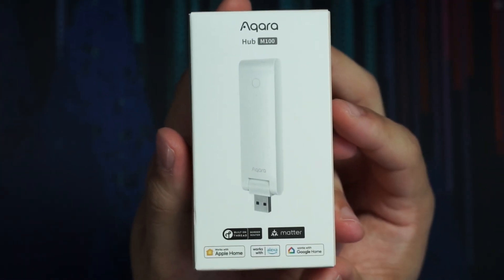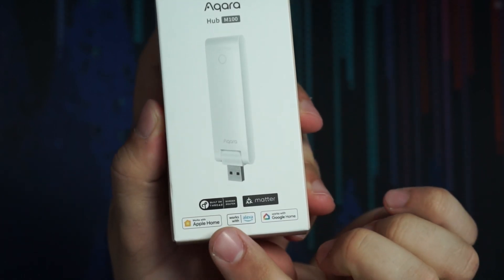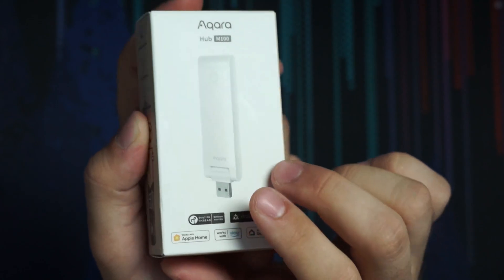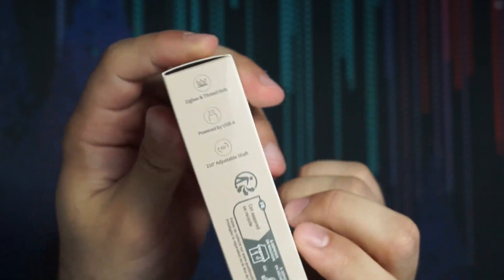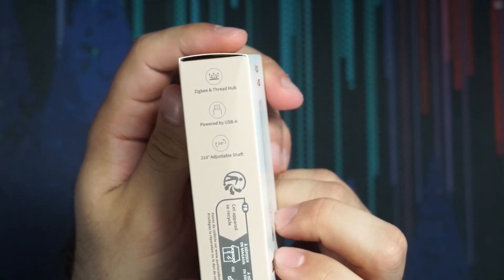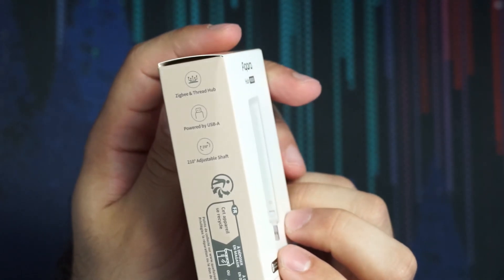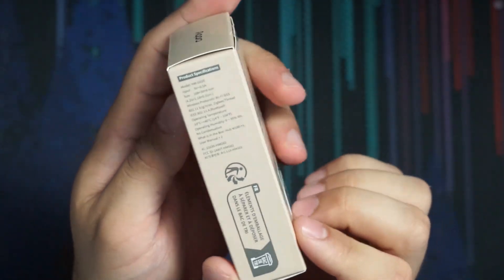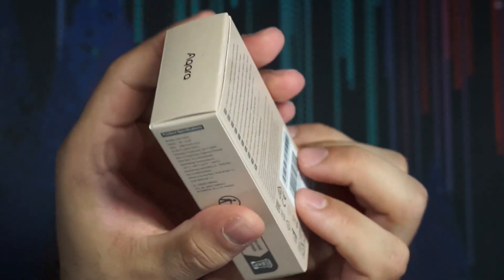Let's go ahead and get this thing unboxed and see what's in the box. Here's our box — the Aqara Hub M100. We can see it says Thread border router right there, Matter supported, works with Apple Home, Alexa, and Google Home. It's a Zigbee and Thread Hub, because this can also be used for Zigbee, which is cool. It's got a 210-degree adjustable shaft — it can pivot forwards and backwards — and then we have some product specs here.